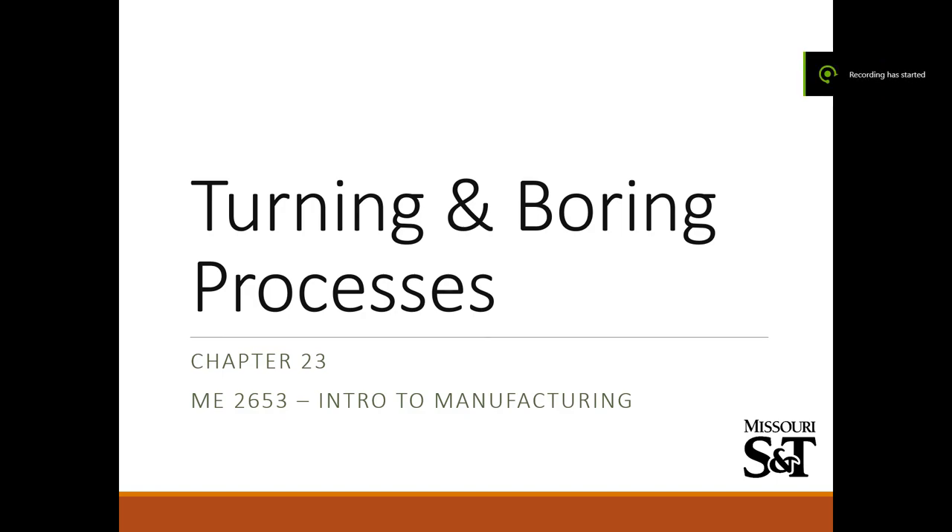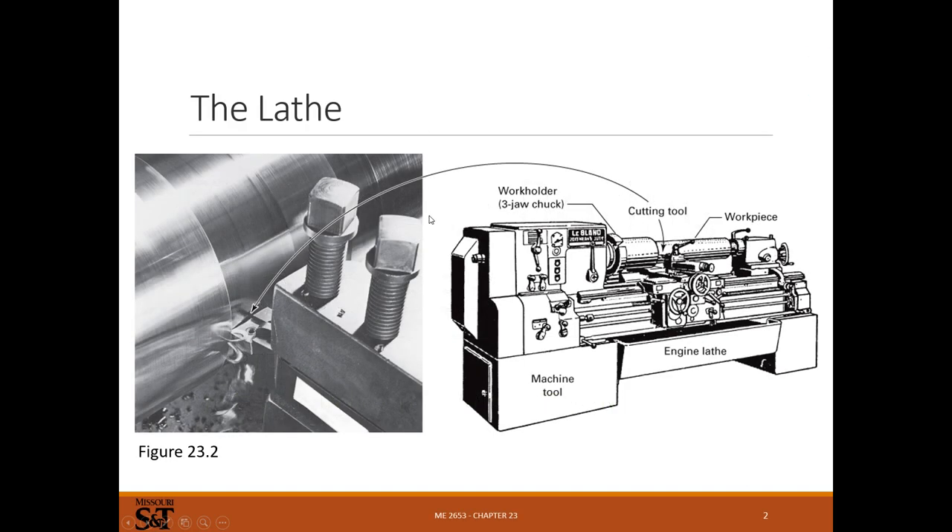Hello everyone, we'll continue 2653 with turning and mooring processes. This is something I'm actually quite familiar with for a professor. I learned to use a lathe when I took this class a long time ago, somewhere around 2001. I was on the Formula SAE team and made a lot of parts on a lathe. I've been using lathes and teaching people to use lathes ever since, so quite a lot of experience for a professor. I'll try to add as much personal experience and anecdotes as I can.